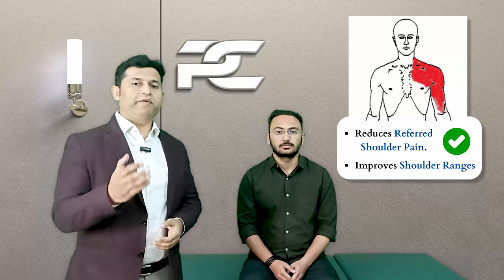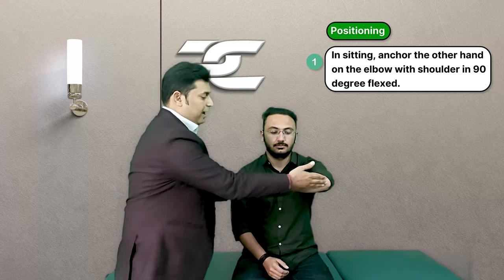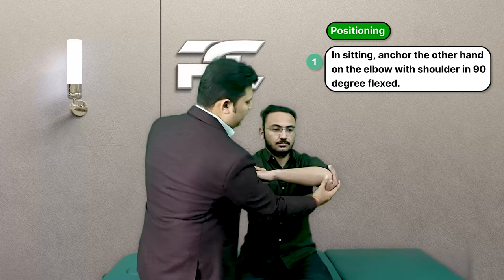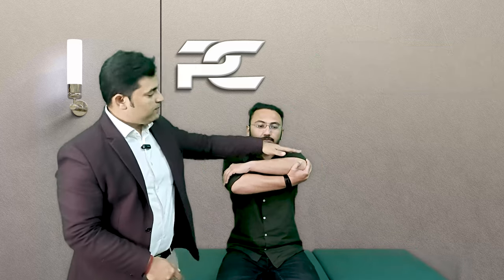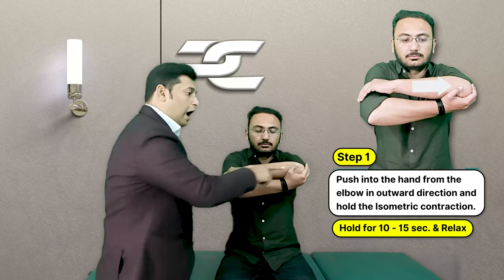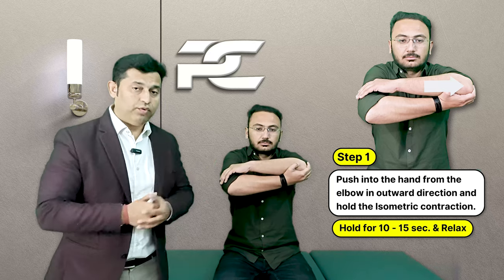The exercise can also help the patient in relieving shoulder pain as well as improving shoulder ranges of flexion and abduction. To perform the exercise, the patient has to first bring the shoulder into 90 degrees of flexion with the elbow flexed to 90 degrees. The other hand is anchored along the distal forearm just proximal to the elbow joint. From this position, the patient is asked to push the left elbow outward into the right hand and hold this isometric contraction for around 10 to 15 seconds.